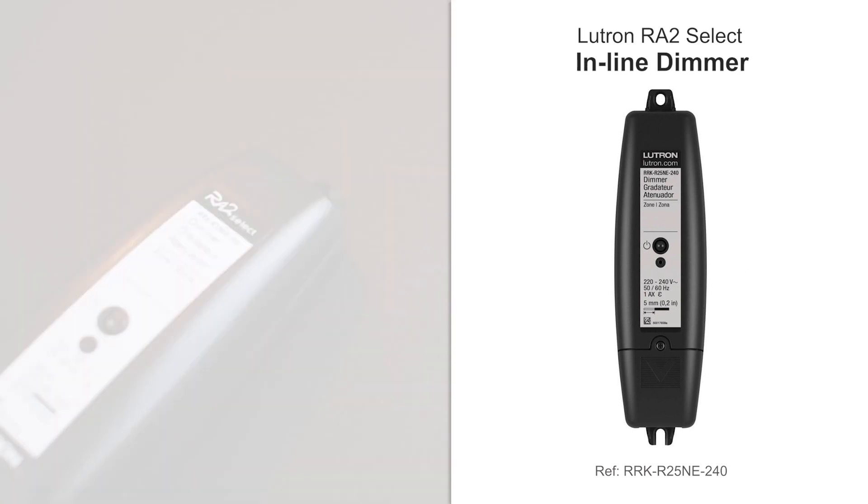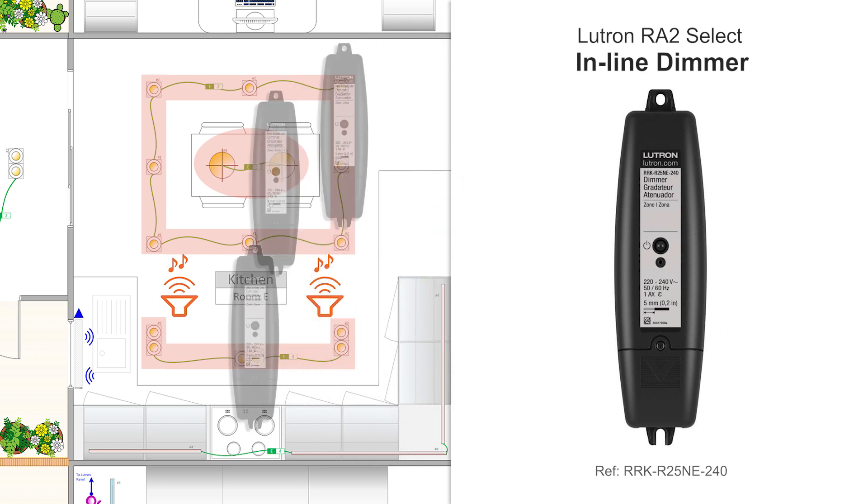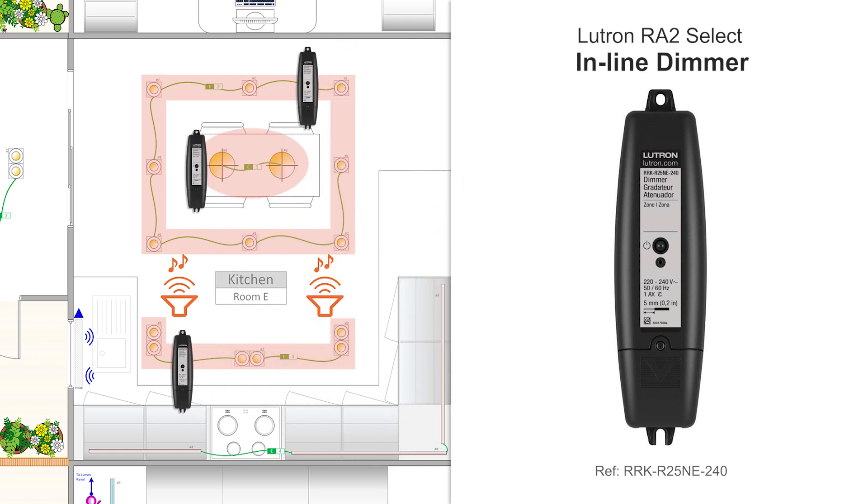In the same way, we also note that the other set of downlighters and the set of pendants over the table are also mains dimmable. So in that kitchen, each of those lighting circuits will have to use its own inline dimmer, which will make a total of three inline dimmers for this room.